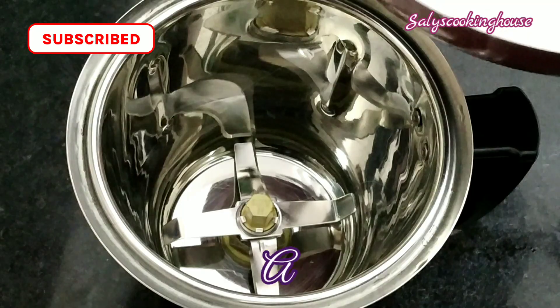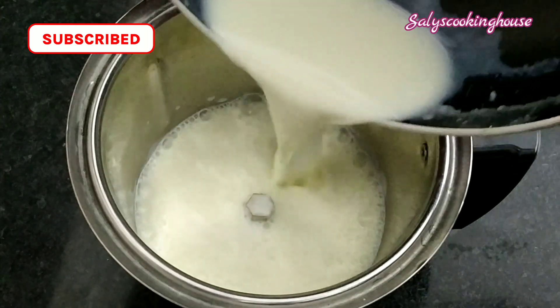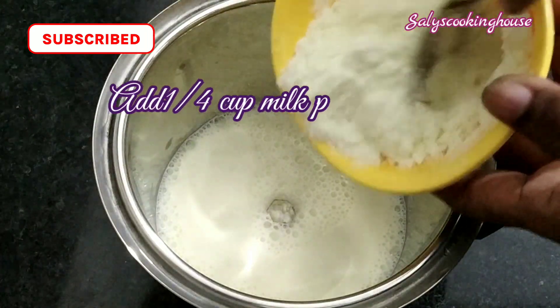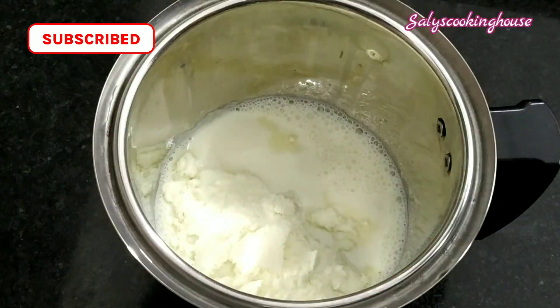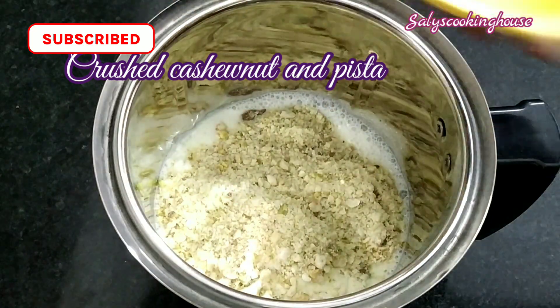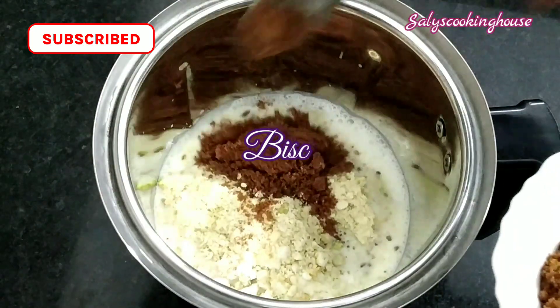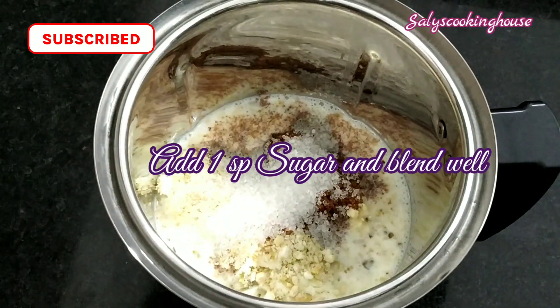Add the corn flogs. Add a whisk. Add a little biscuit, let's blend the biscuit and blend it.